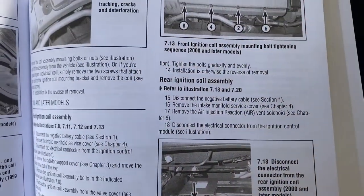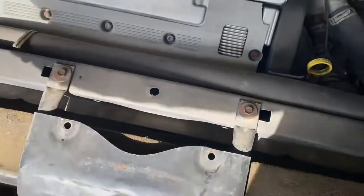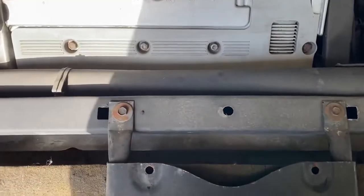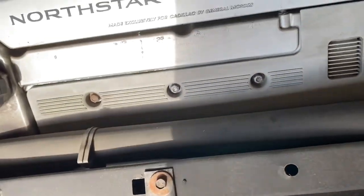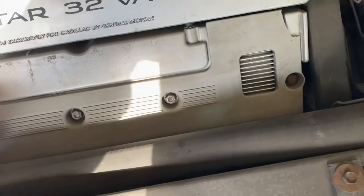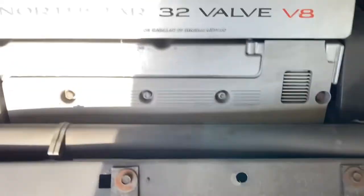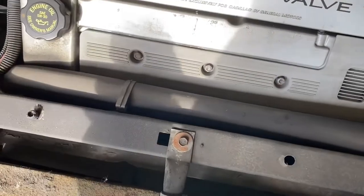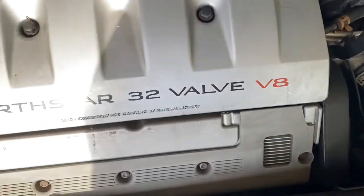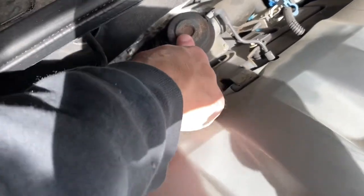Referencing our Chilton's repair manual, we're going to focus on the rear ignition coil because that's the hardest one. The front one is pretty simple — remove the shroud, it's just held on with a couple of pins. We also have 10mm bolts that hold on the ignition coil, and a 13mm to remove the two bolts holding the engine shroud on.